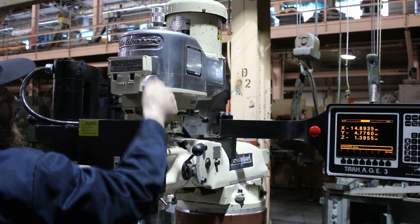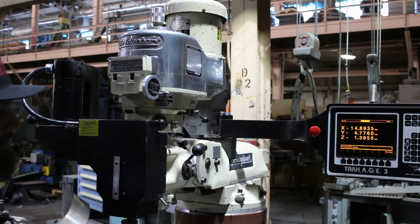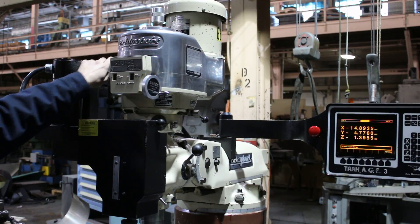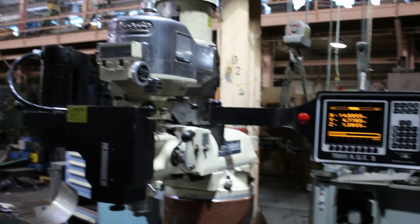That's the low range. You heard the high range and the low range. You saw the 2-axis and 3-axis move under the CNC control and manually.